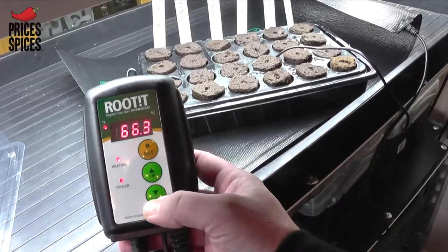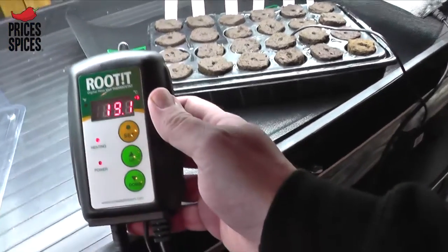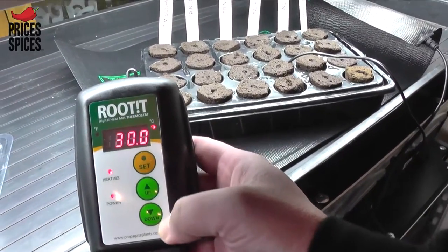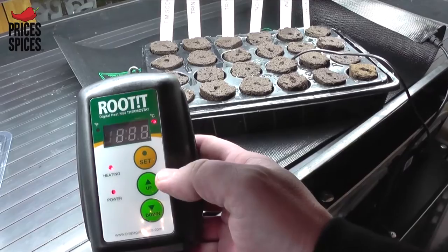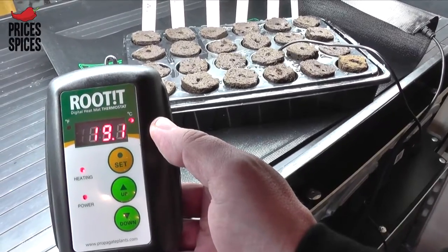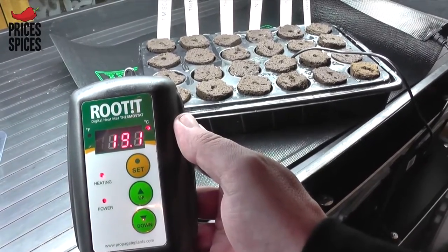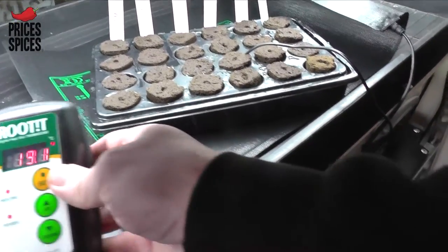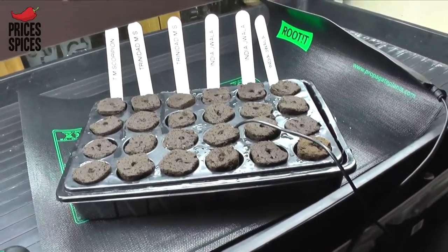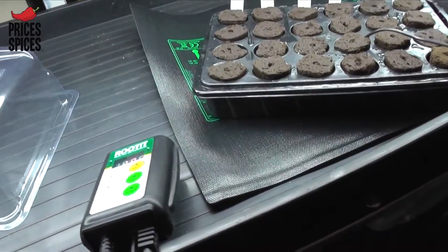We are going to change it to Celsius, which is the one I prefer to work in. Press and hold the set button down for 3 seconds until it is flashing, then change that to 28 degrees and press the set button again. Right now it is at 19.1 degrees Celsius and I have set it to 28, so that will now warm up the mat. We will get a couple more trays on there, get the lids on, and they will then get up to 28 degrees — that will probably take a good 5-10 minutes.